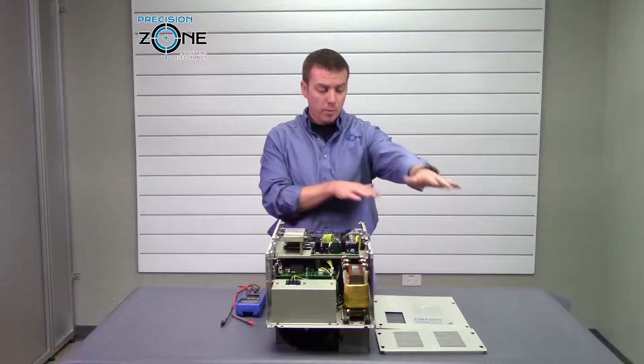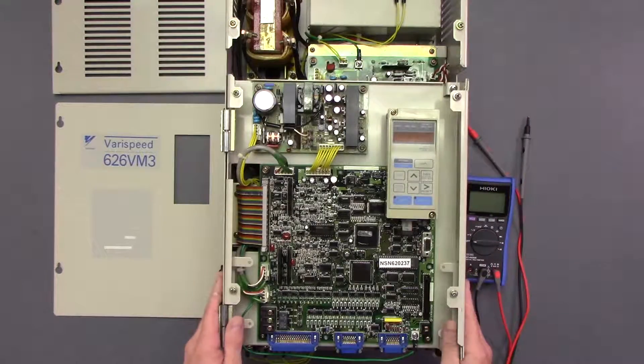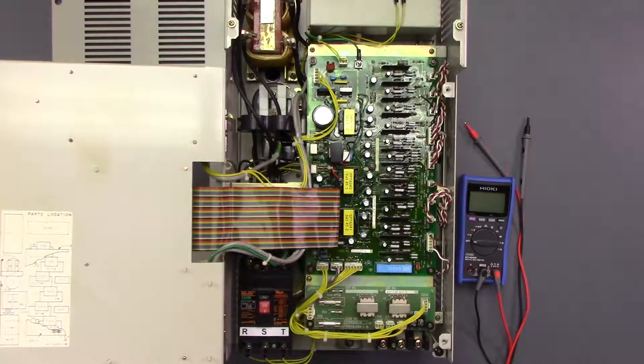Once you go ahead and remove the cover plates, loosen these two screws here so you can lift this panel up to gain access to the lower half of the board.